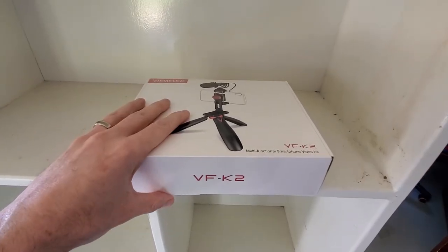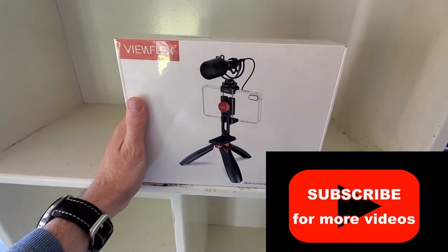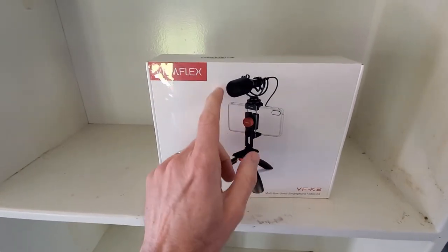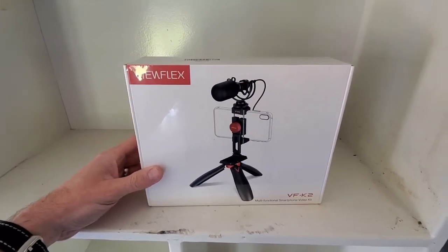I have the ViewFlex VF K2 multifunction smartphone video kit. Basically it has a tripod, a microphone, and a stand for your phone. We're going to open this up and see what we have in the box.